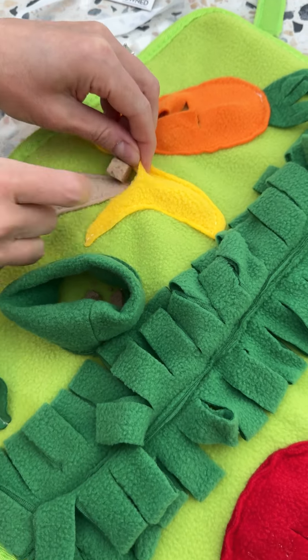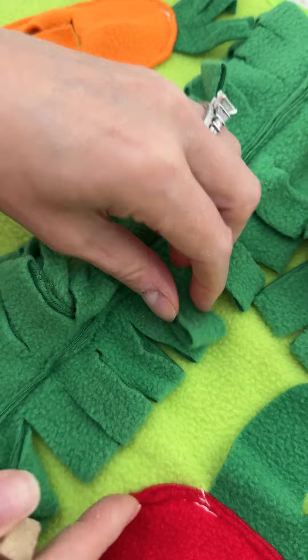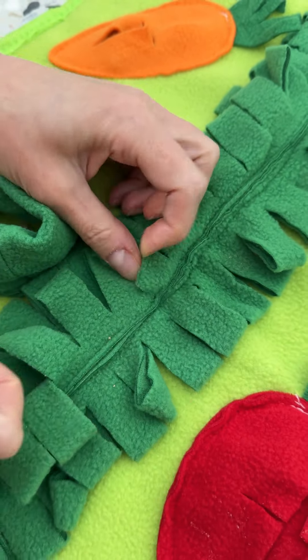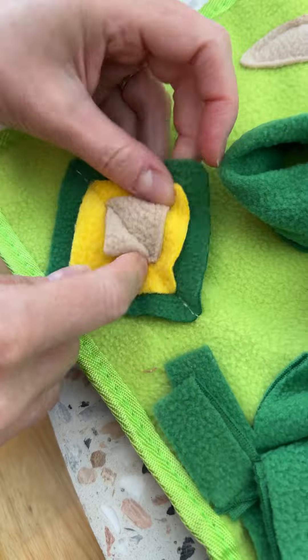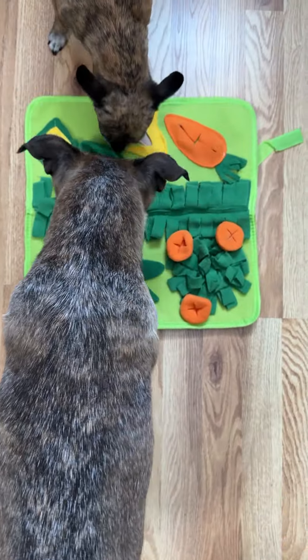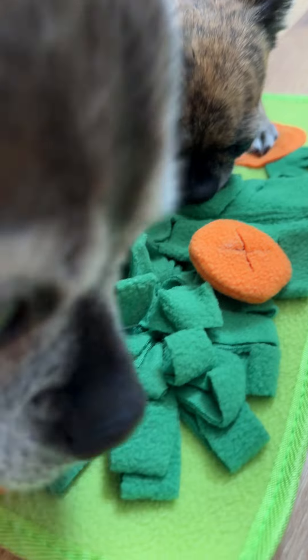It's very easy to take anywhere, lightweight and portable. You just add some small treats to all these little spots and then let your animals go to town. My favorite way to use this so far is during thunderstorms when all the animals get a little bit nervous, so this keeps them very busy and distracted and it's just great.